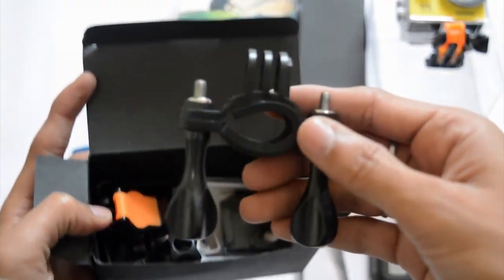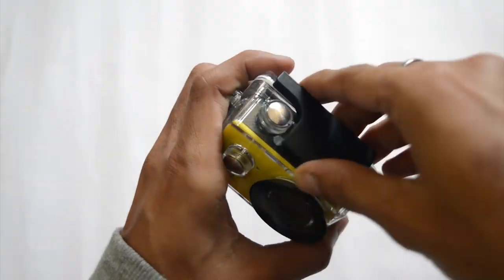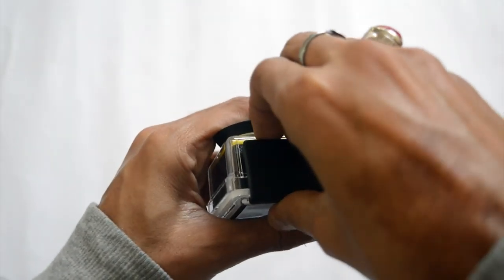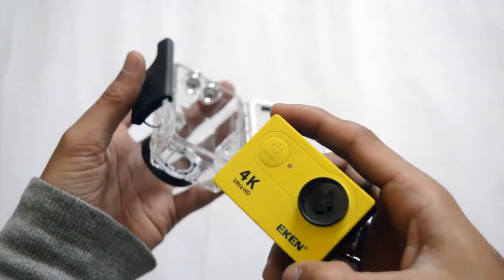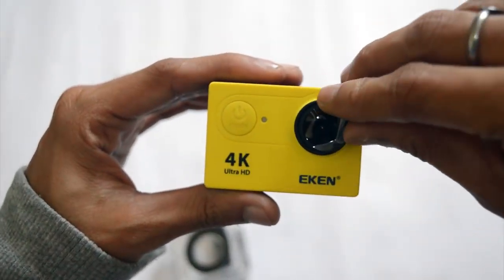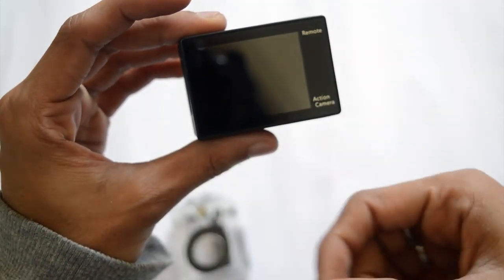You also get some basic mounts, but the build quality here is better than other cameras. This is the Eken H9 4K action camera and for me the build quality is really awesome. Let's take the camera out of its waterproof housing and remove the protectors.